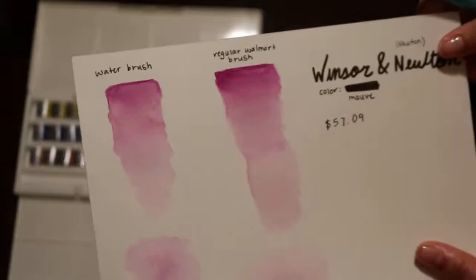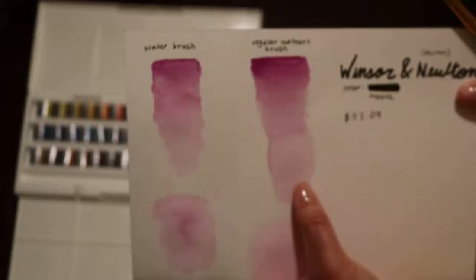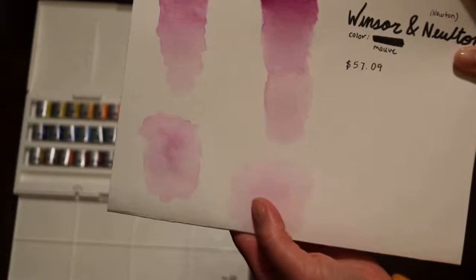What I noticed is there's so much more vibrancy than what I've had before. This is what I did when I tried to fade out the color and it's really good — it didn't do any weird things like I'm used to with my other watercolors. Then I laid some water down on the paper and put the color in the middle and it blended in so well, which I'm not used to.